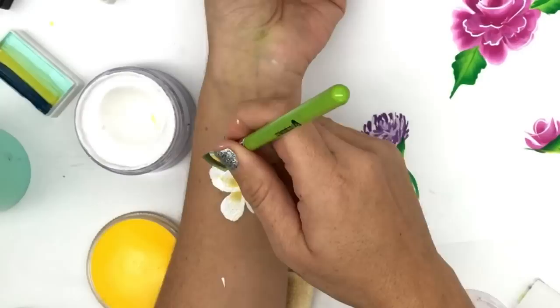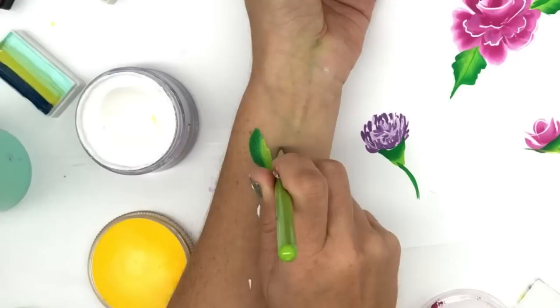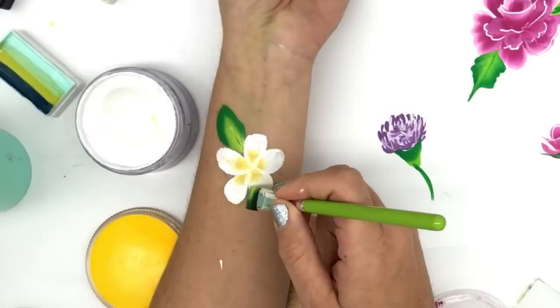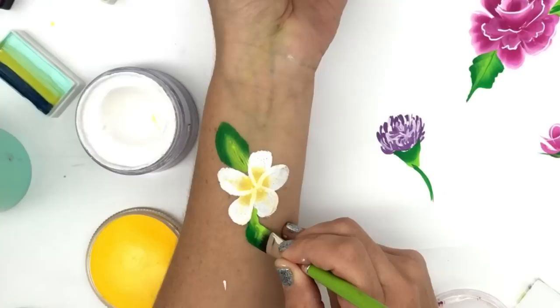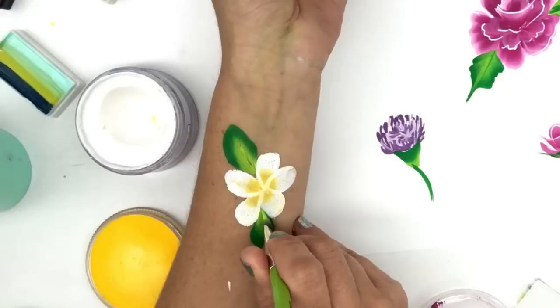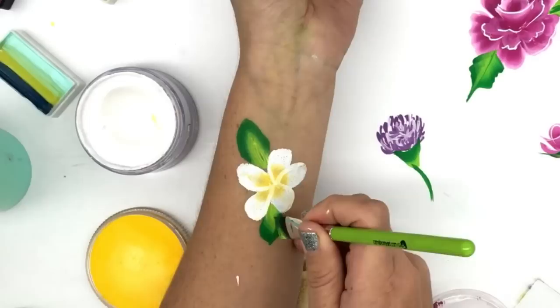For a frangipani leaf, it's very basic — it's just round and then stops right there. Your brush is flat on an angle, bringing it flat halfway, curving up and stopping. Then bringing your brush up and around, bringing it flat, to get rid of some of that paint, and then flat. With the dark side facing inward, just stroke it. And there you have a pretty frangipani.